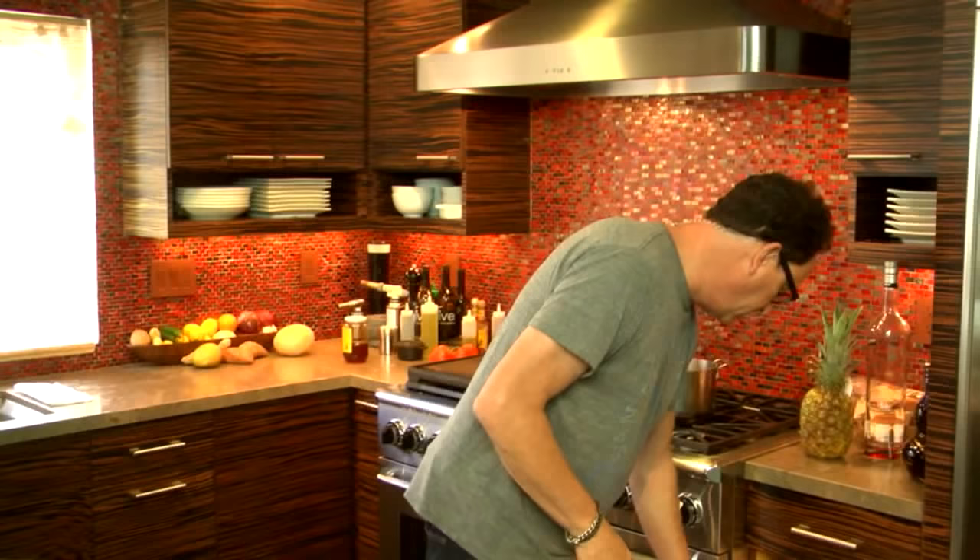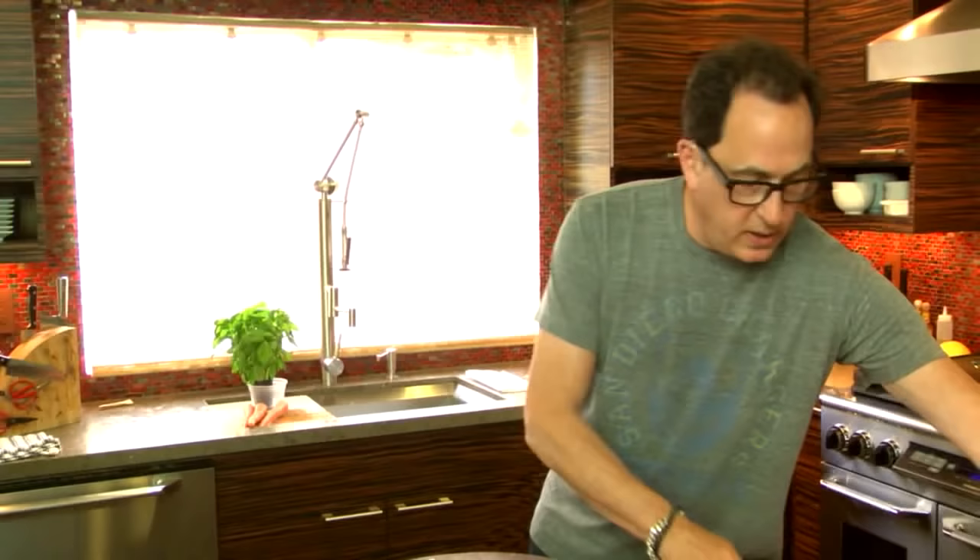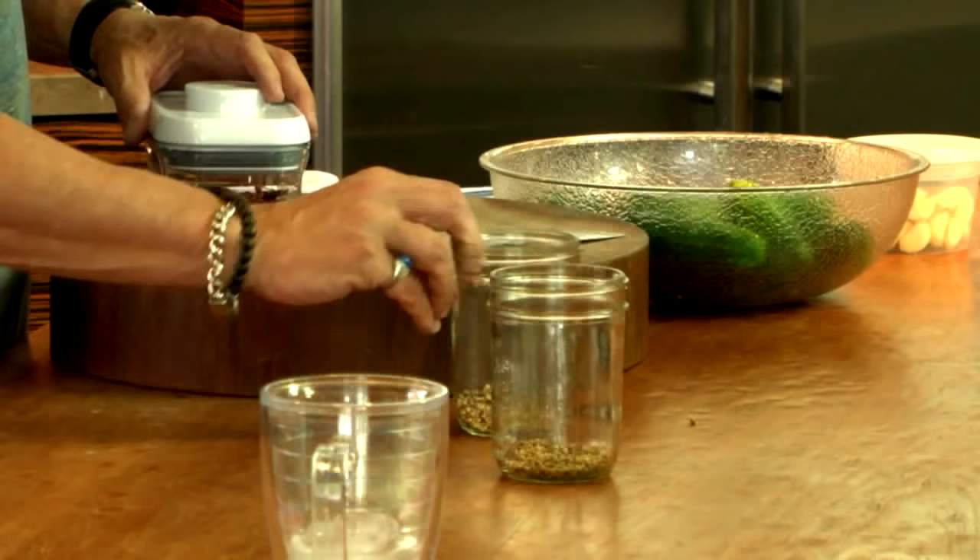It gives it that tangy thing. Is our dill less known for that? Is that why there's so much less vinegar? Traditionally, dill pickles don't have that - so they're less sour. Got it. So we put in a tablespoon of pickling spice in each one.